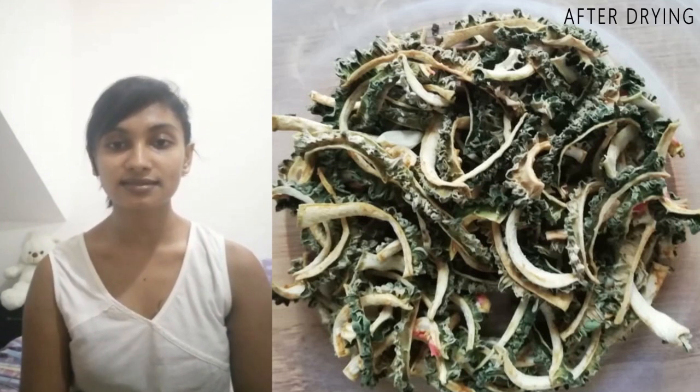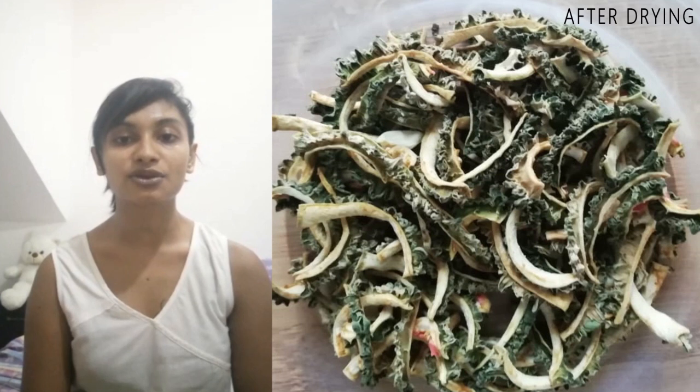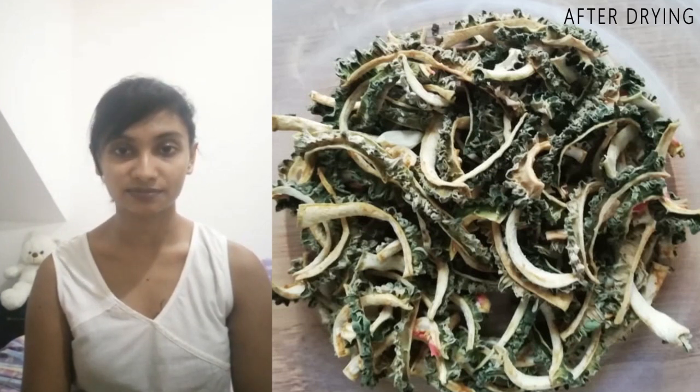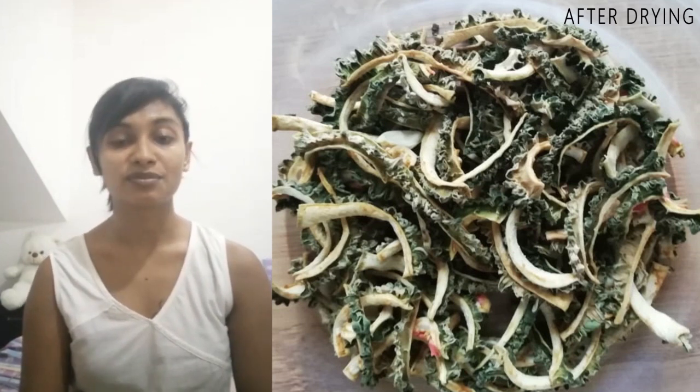When you are reusing this dried bitter gourd, if you're using it for curry then you have to soak it for one hour. But if you're using it for frying, you can use it as it is.